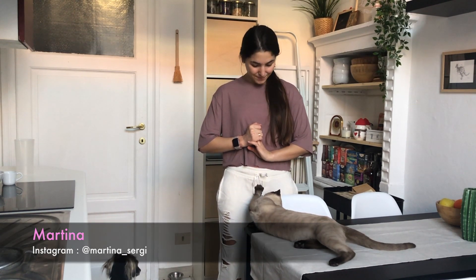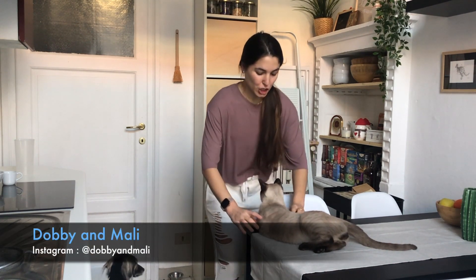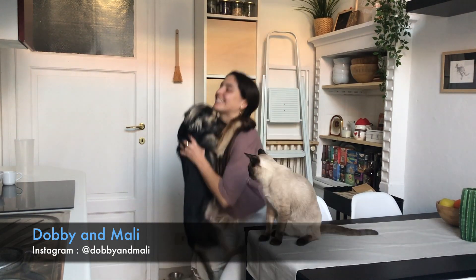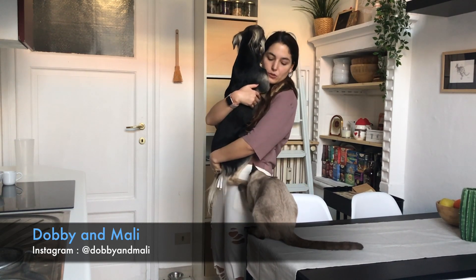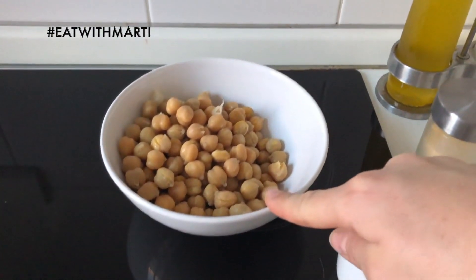I thought to start sharing some recipes with you, hopefully you'll enjoy them. There are also my animals here — say hi! I will wash my hands first of course, and then let's start with the ingredients.